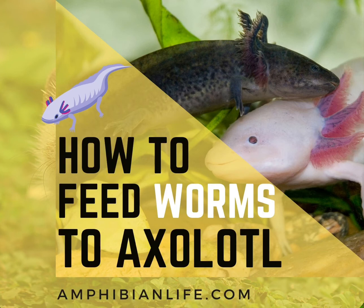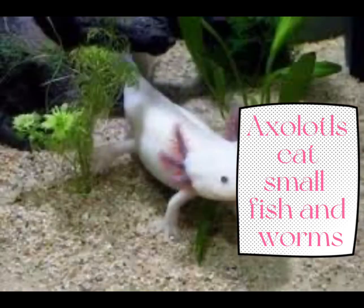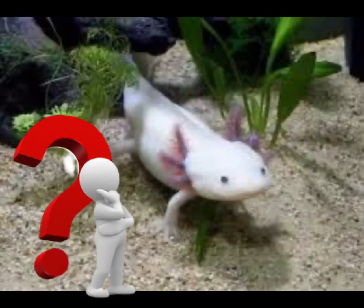How to feed worms to axolotls. Axolotls eat other fish and small worms, but the big question is how to feed them.